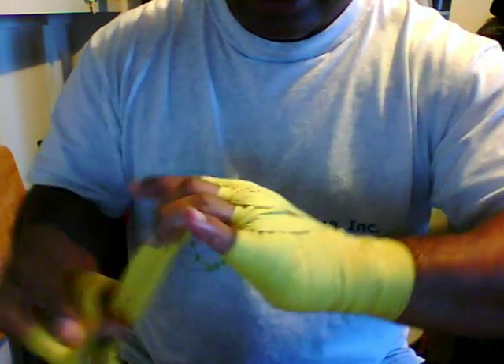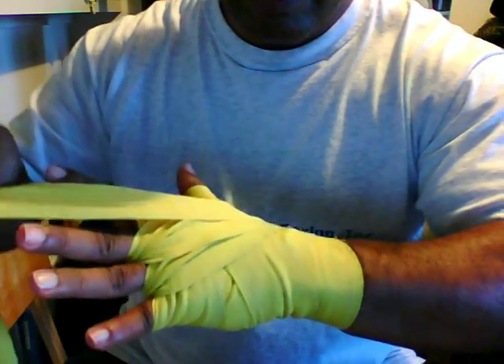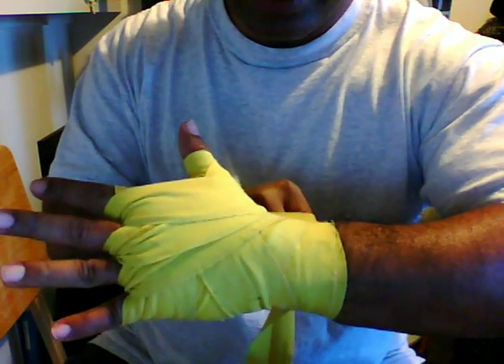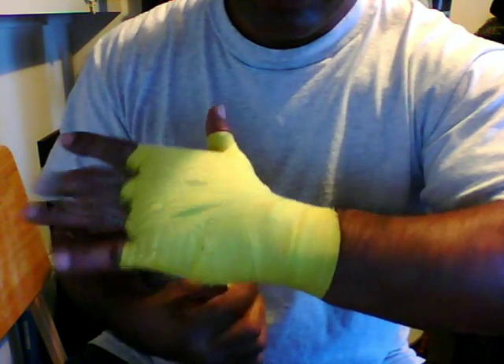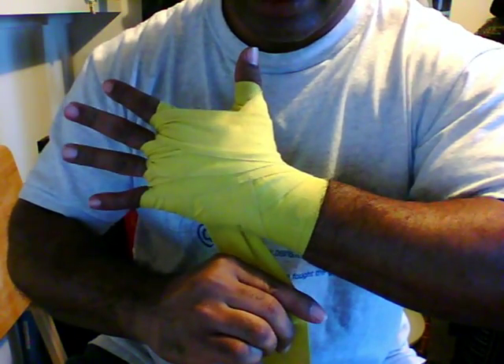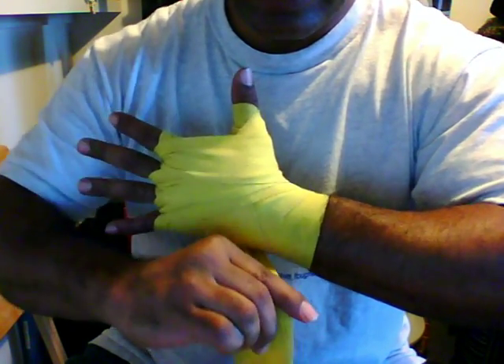Always anchor it behind the thumb. Then the last two fingers, you're going to weave between the index finger and the middle finger. Remember, the first three times we anchored it behind your thumb. The last time, you're going to wrap it under by your little finger side.